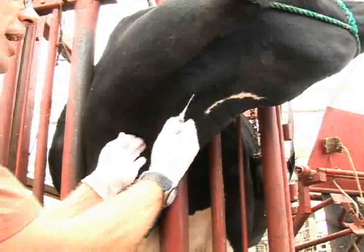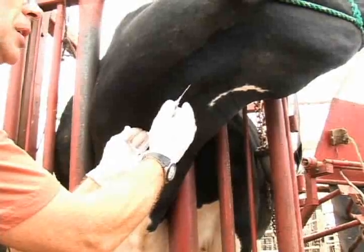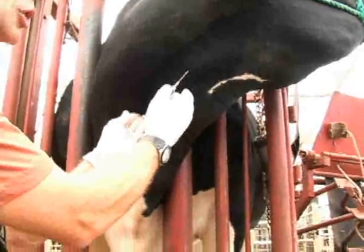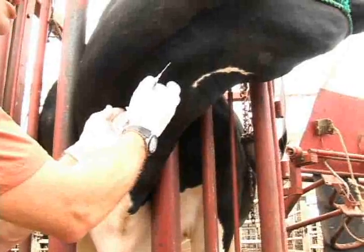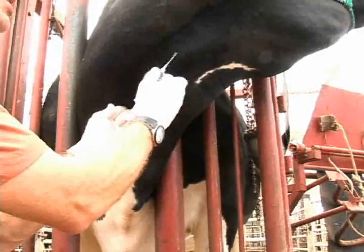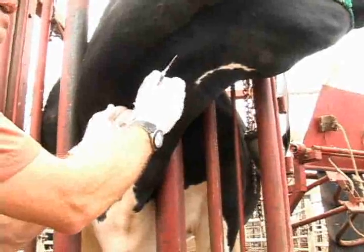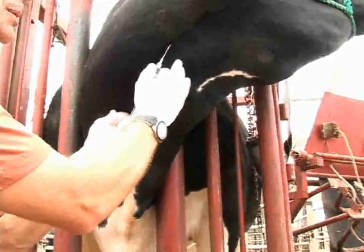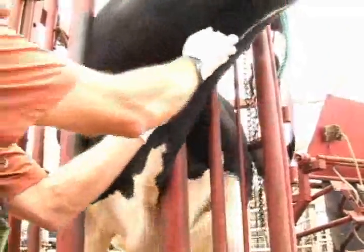Once you identify that, you can steady your hand onto the animal's neck. And when you're ready to penetrate through the skin with the needle, you must choose your spot and you must actually go pretty quickly. You cannot place the needle onto the skin surface of the animal because she will negatively react to that. So once you've identified your spot, steadied your needle and your hand, then place the needle into the jugular vein.